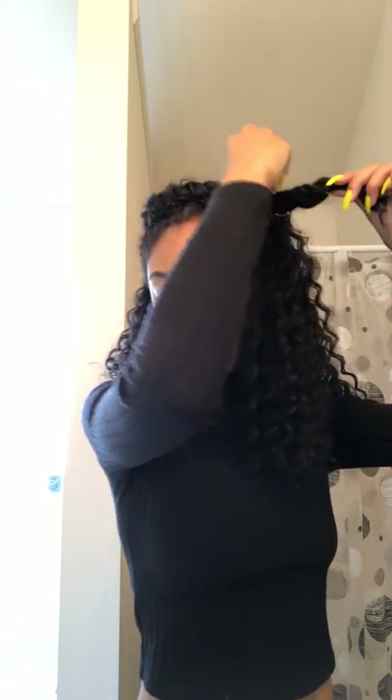I've been experiencing a lot more frizzing on this side of my hair and I'm not sure why, but it's cool. Now I'm on the last section — you can really see the difference between this side that I already refreshed and this section that still needs to be done.